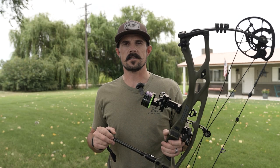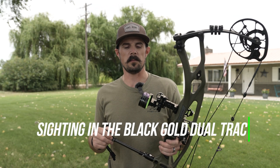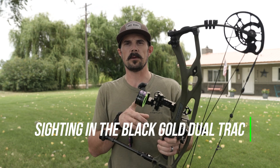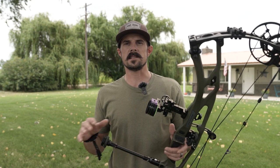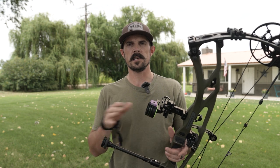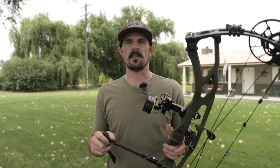Hey everyone, Justin here for S&S Archery. In today's gear video we're going to help you out in sighting in your new Black Gold Dual Track sight. We're going to cover all the basic setup, we'll get into sight tapes and all the adjustments that need to be made for you to be confident and dialed in for this fall.